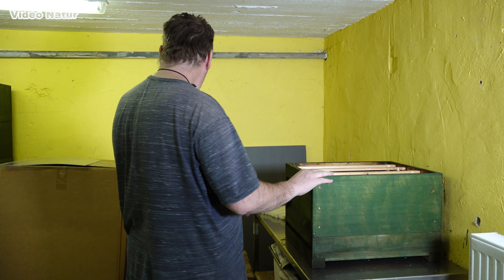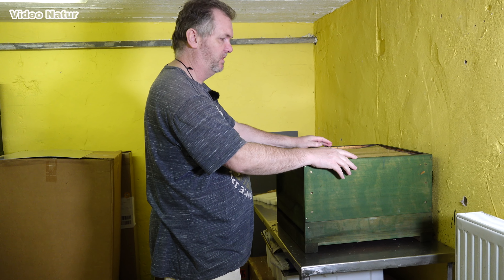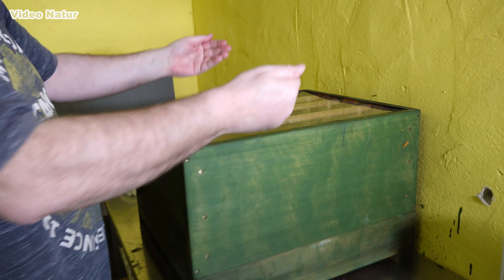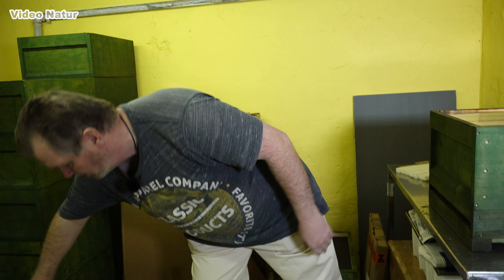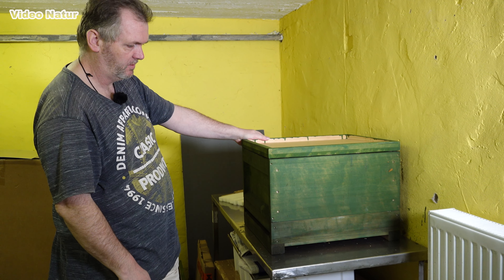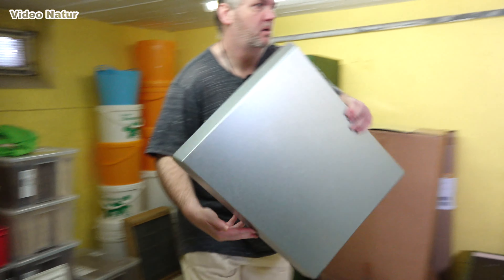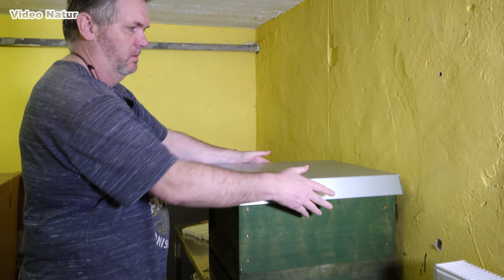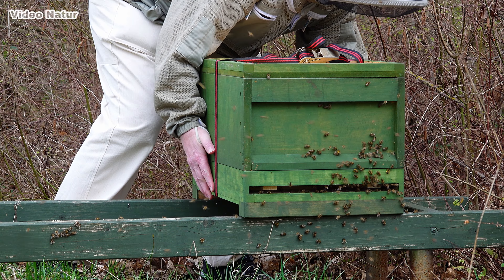Wenn der Brutraum fertig ist, kommt dann noch eine Folie drauf. Das hat den Vorteil, ich muss da nicht jedes Mal komplett alles aufmachen. Das heißt, ich kann den Deckel heben, sehe dann was meine Bienen machen, und muss da eigentlich, wenn man das gut deuten kann, gar nicht großartig an die Beute ran. Und damit es hier nicht reinregnet, kommt einfach noch ein Deckel drauf. Und wenn die dann im Freien stehen, kommt auf diesen Deckel noch ein Edelstahldeckel als Regenschutz drauf. Also, das ist eine Beute mit einem Wohnraum — für einen Laien ist es einfach ein Bienenstock.